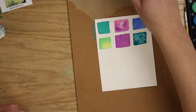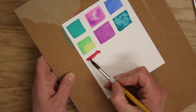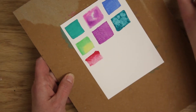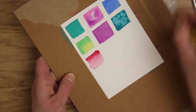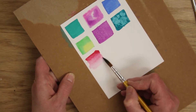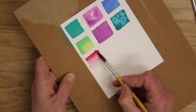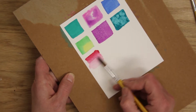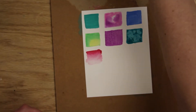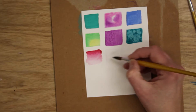Now we're going to do ombré. You can paint a solid color — I have red here — and then add water to help the color fade down the page. That's one way to do it. If you have too much, take your paintbrush, dab it on your paper towel to remove some paint, then go back up and blend. That gives you a nice little ombré.